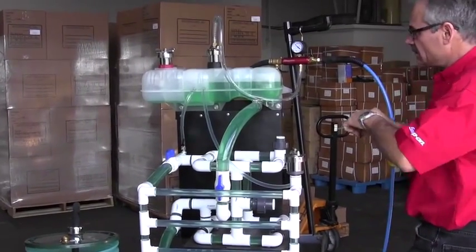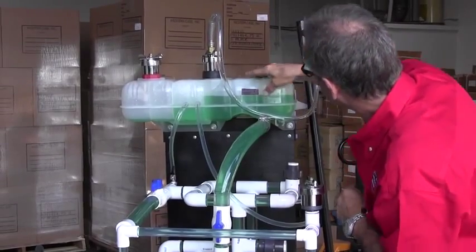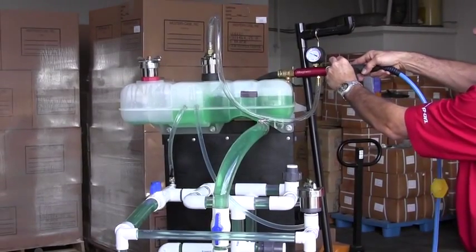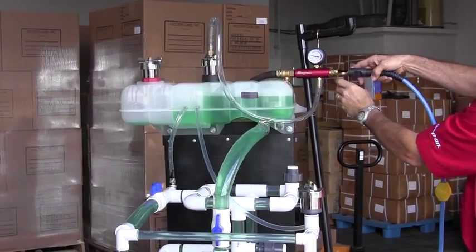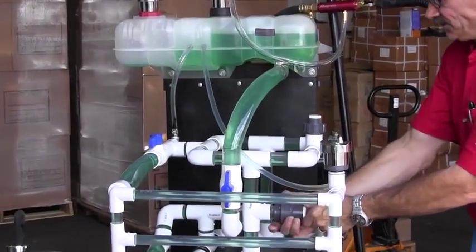With the exhaust valve open, the SVTS-2000 creates vacuum. When a component like a freeze plug or a temperature sensor is removed, the airflow created by the vacuum prevents coolant from spilling out.